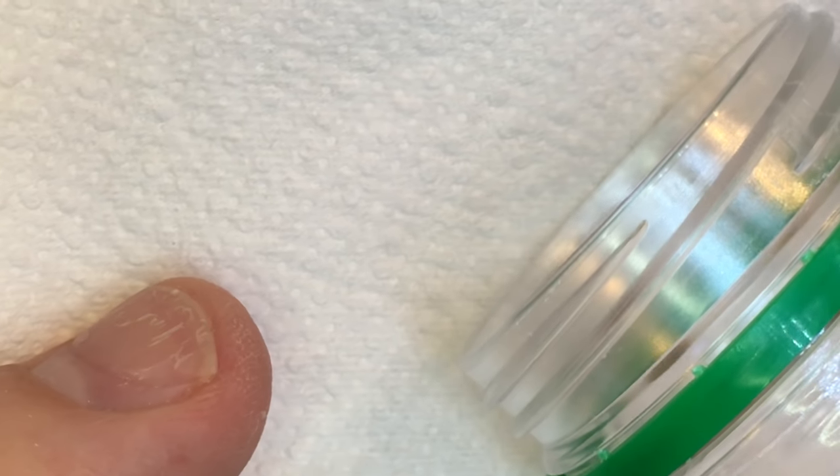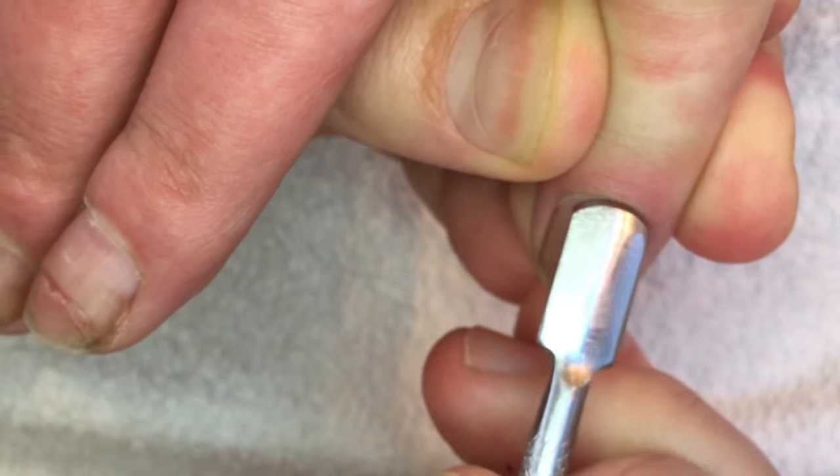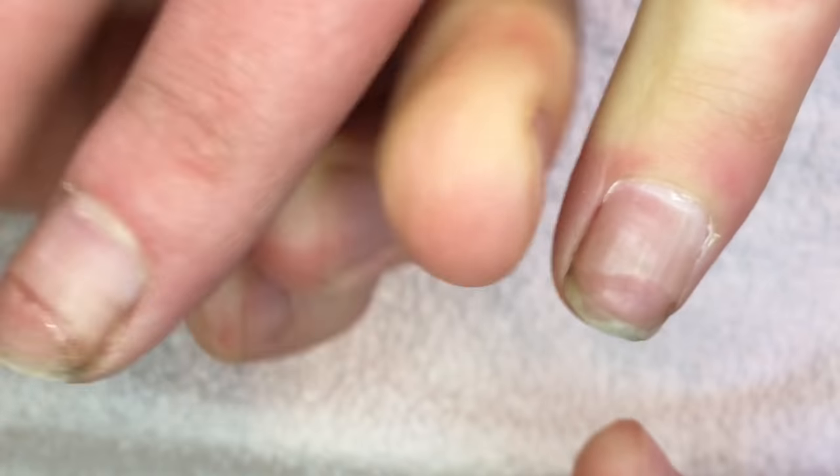I'm going to do my best to make the perfect wedding manicure for my client. I don't want my client to end up like that unhappy girl from the photo.